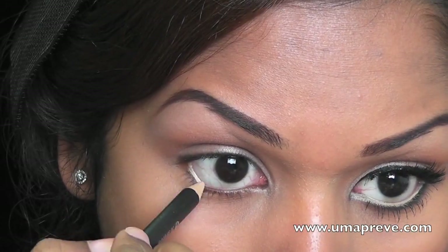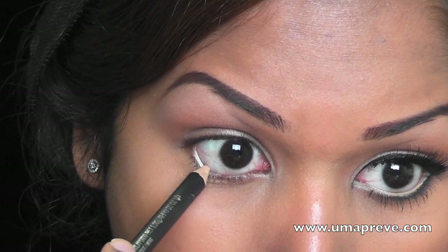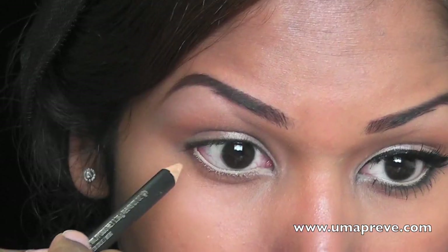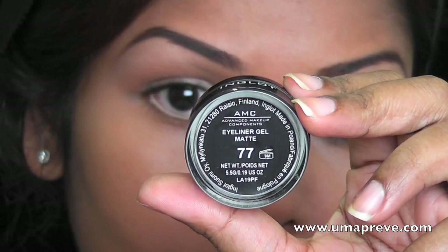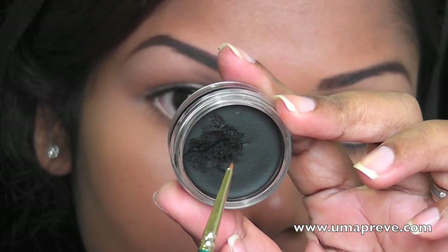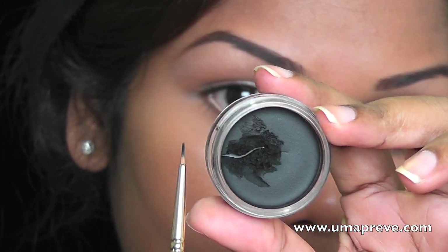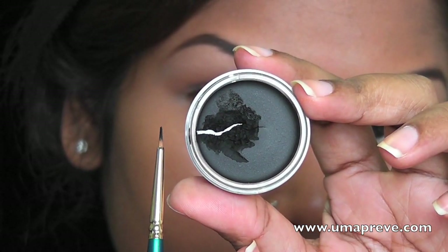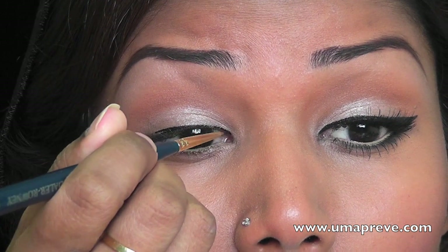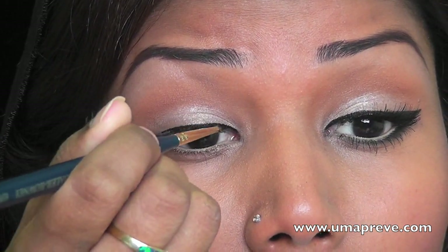This is number 77 gel liner from Inglot and I'm using a fine detailed brush which you can get from any craft store. I'm going to be lining my upper lash line, creating a wing, and connecting it with my lower lash line as well.